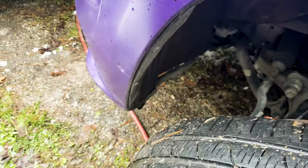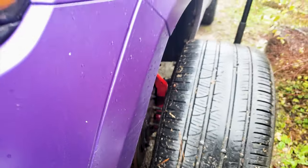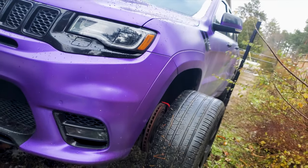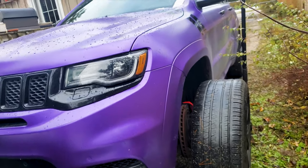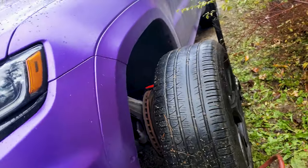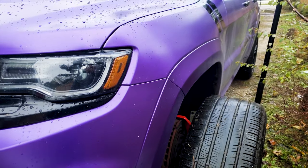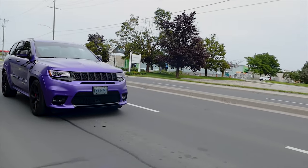Damn, that's crazy. Super soft tire - not recommended for burnouts.